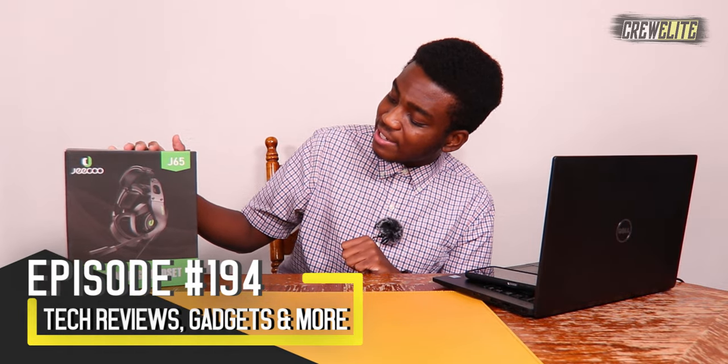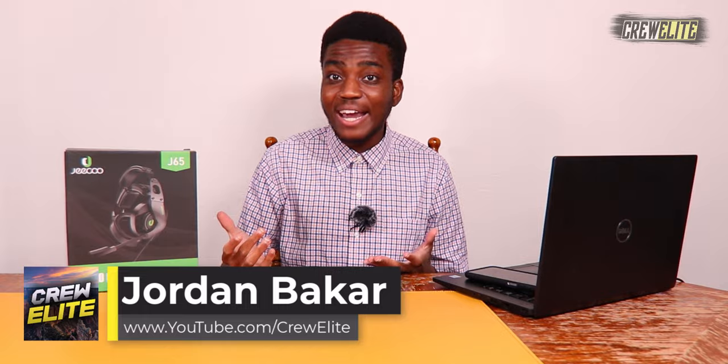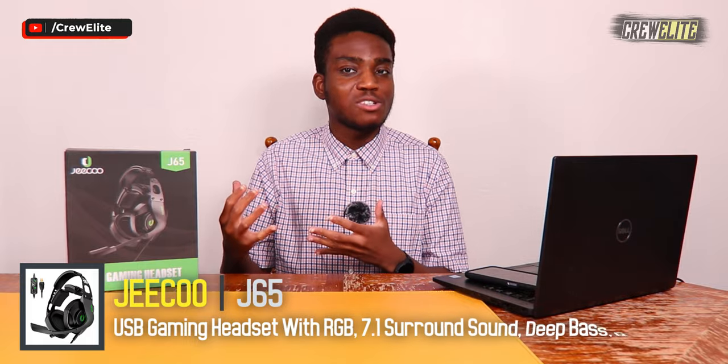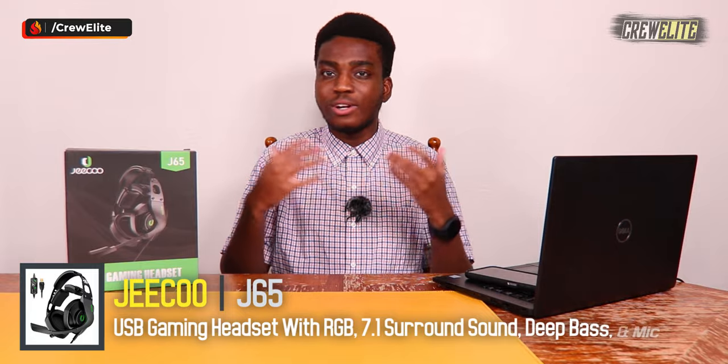In today's episode we have a very interesting product from the company Gico. This is a pro gaming headset with virtual 7.1 surround sound, 50mm gaming-tuned audio drivers, RGB lighting, a built-in microphone, and cushion pads — all the different bells and whistles that a lot of gamers look for when purchasing a headset.